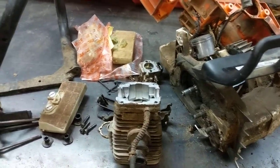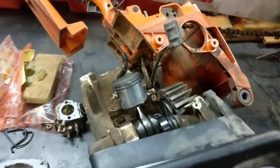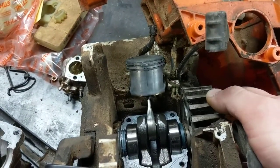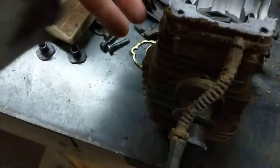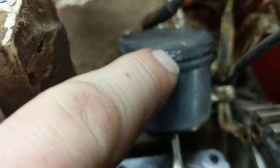They weren't able to pull on the pull cord. I found that I could turn the flywheel back and forth, up and down, but there was a point where it got stuck. So I took off the exhaust and I could see up through the exhaust port the piston, which is right there, and I noticed at the top there was some damage — that's where the piston was getting caught.